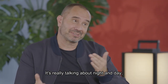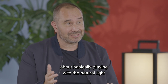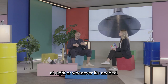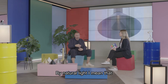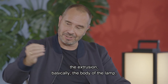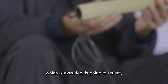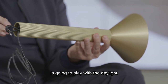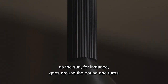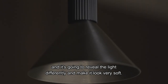It's really talking about night and day — about playing with the natural light and also playing with the artificial light at night or whenever it's needed. By natural light, I mean that the extrusion, basically the body of the lamp, which is extruded, is going to reflect and play with the daylight as the sun goes around a house, revealing the light differently and making it look very soft.